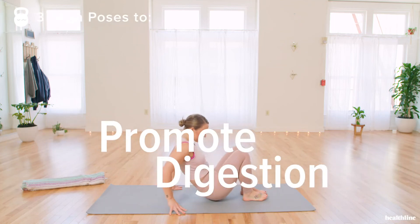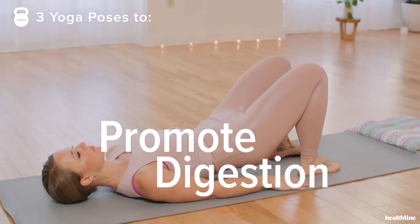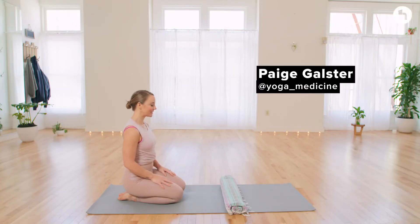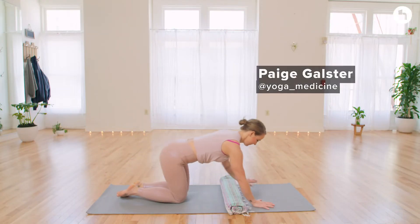Hi, I'm Paige from Yoga Medicine. Today I'm going to show you three poses to promote digestion. These postures help reduce the amount of pressure and bloating that can arise from indigestion.